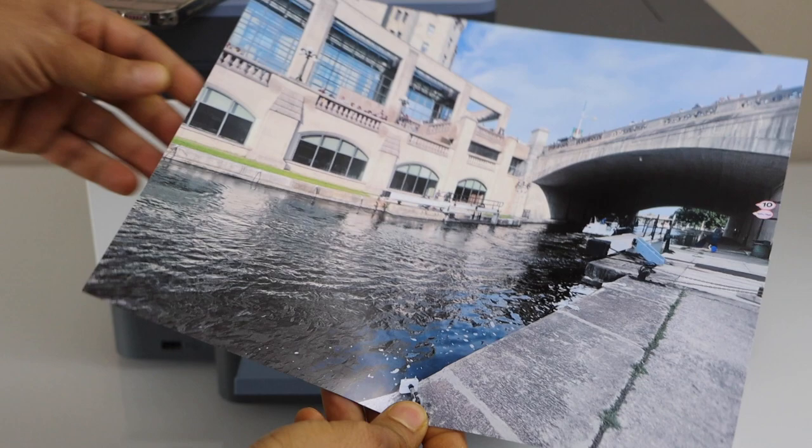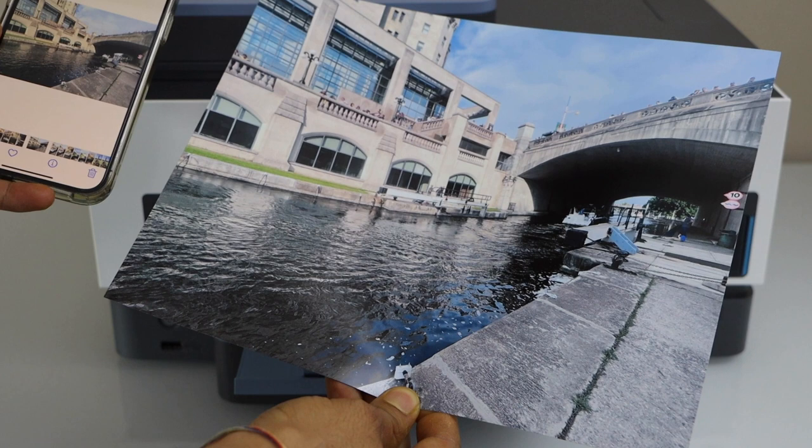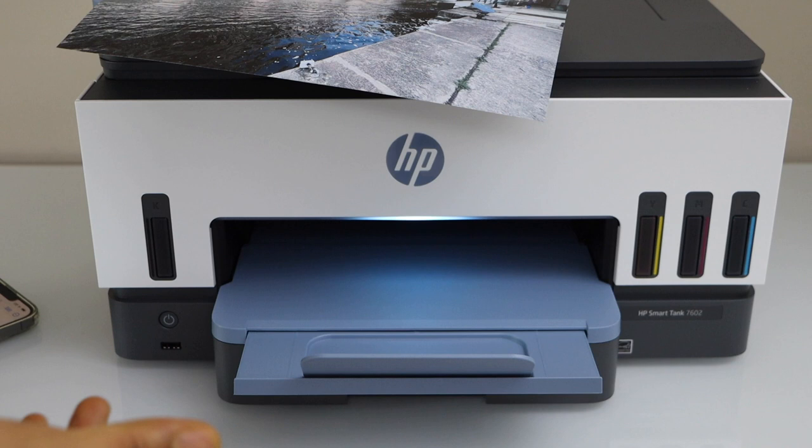I'll just show you the actual photo that is here — this is the actual size. The print quality is great: it's nice, clear, no lines, no missing ink, everything looks clear.